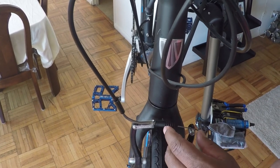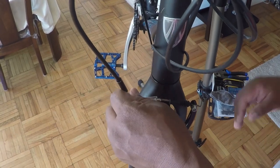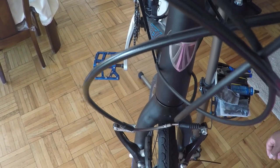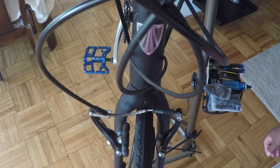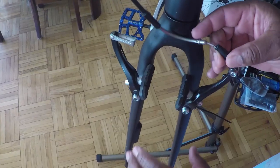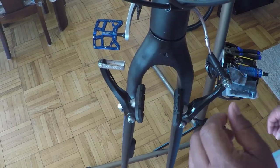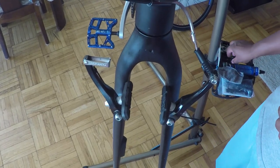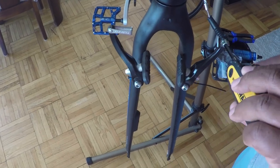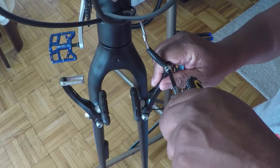The first thing I want to do is release the tension on the cables by pulling back the boot and removing the quick release. The next thing is to remove the wheel. Now that the wheel is out of the way and we've released the tension on the cable, we're going to take our 5mm hex wrench and remove the bolt holding the cable to the brake itself.